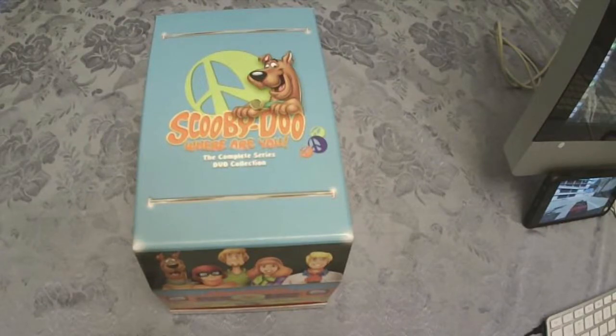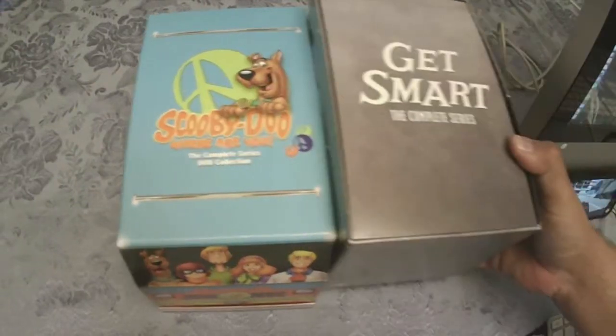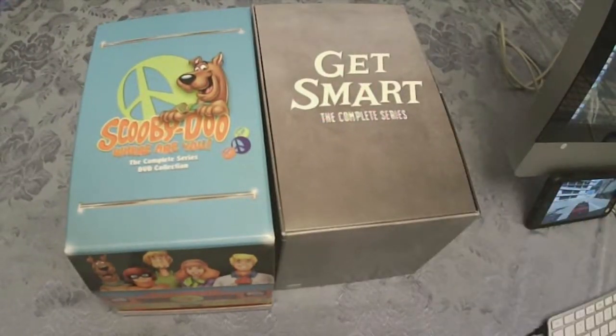Hi guys and girls. I'm going to be doing a couple of unboxings today. One is the Scooby-Doo Where Are You? The Complete Series. And the other one is one of my favorites — it's the Get Smart Complete Series.